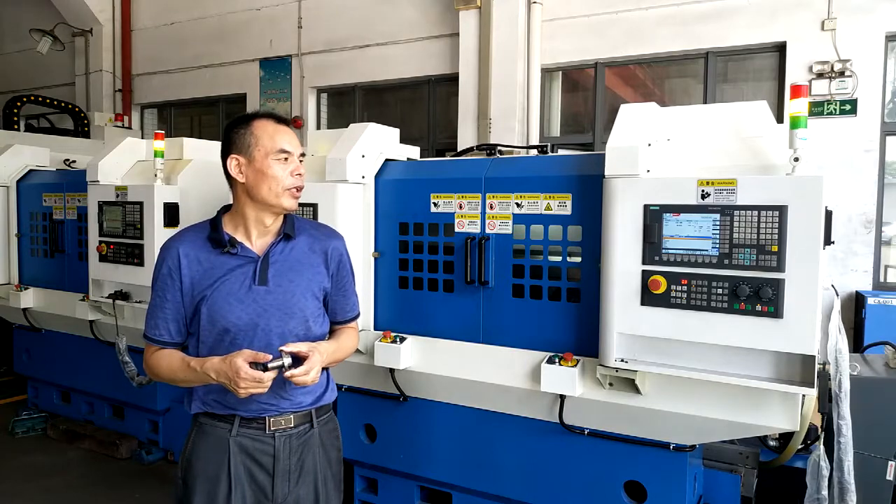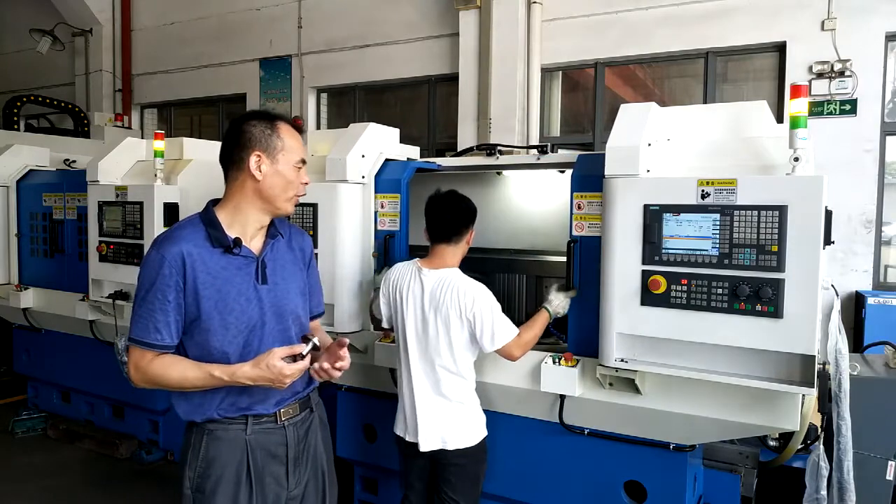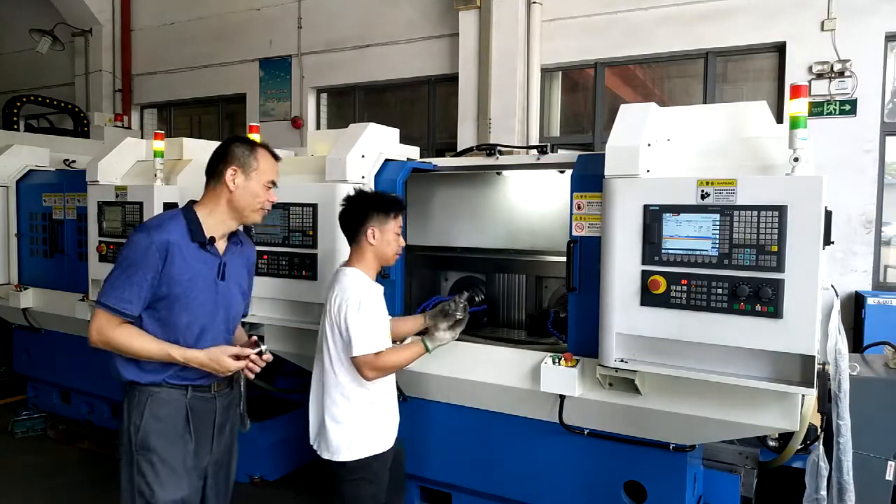Okay. So we produce the workpiece for our customers, for our friends. Please.